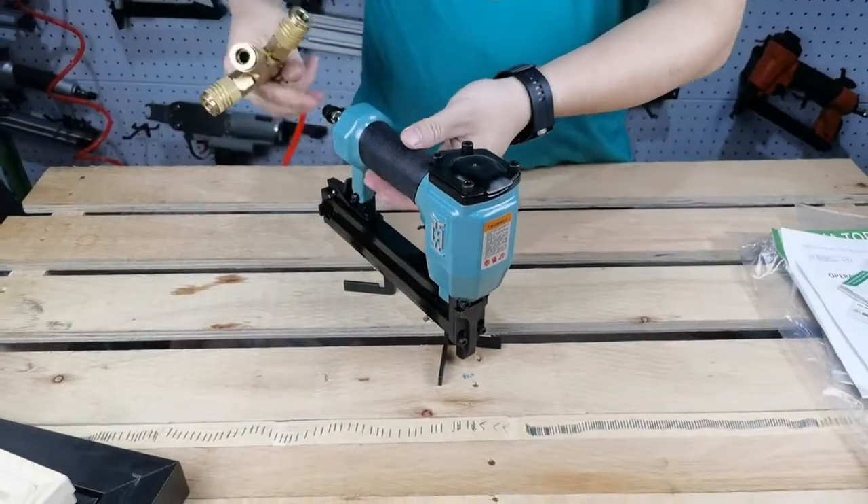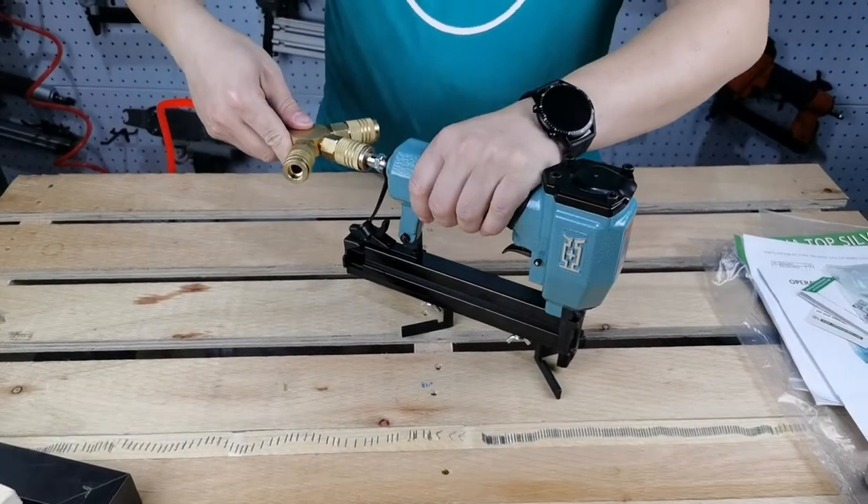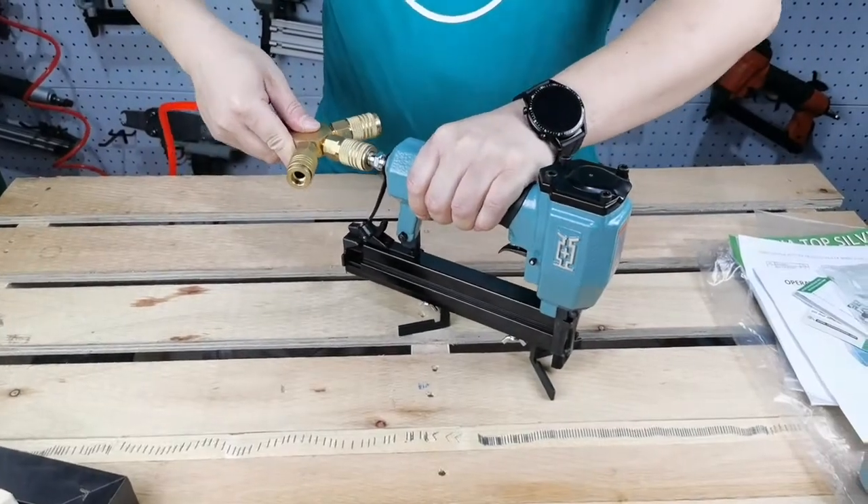Once you finish the adjustment, you can set your compressor between 60 and 110 psi. Then connect the air hose.